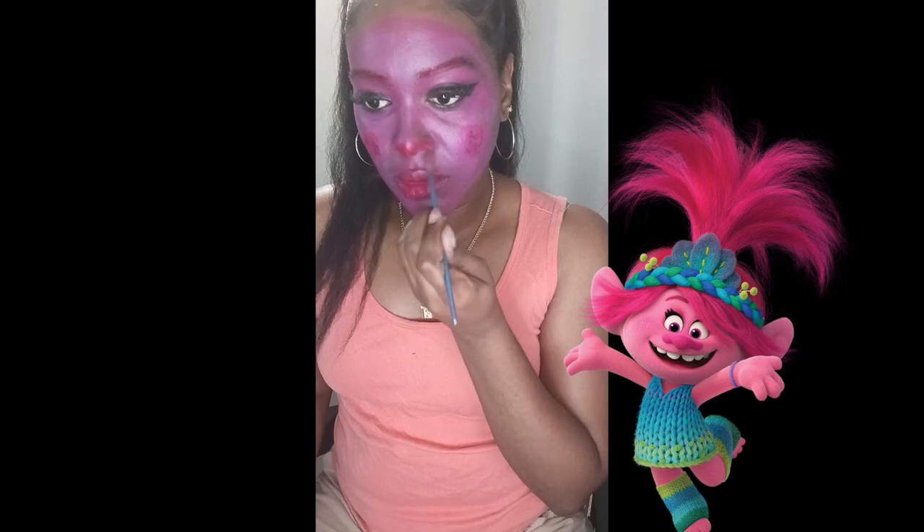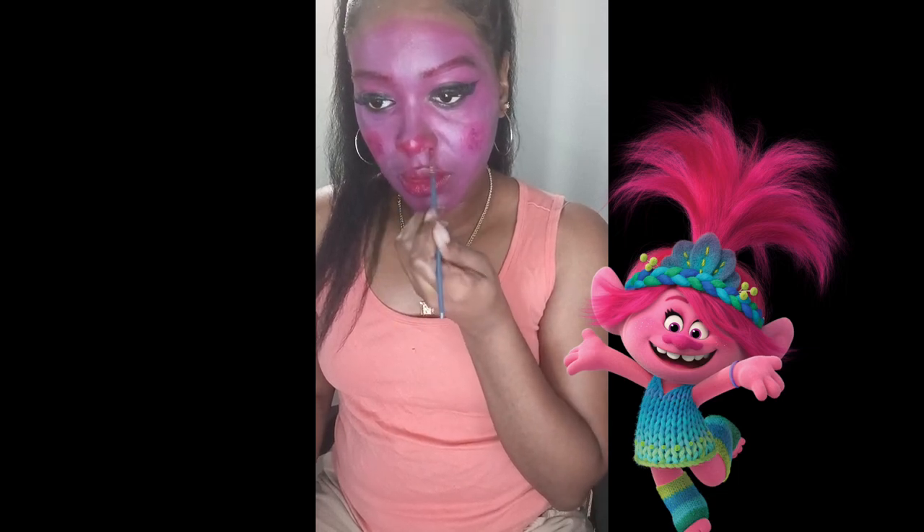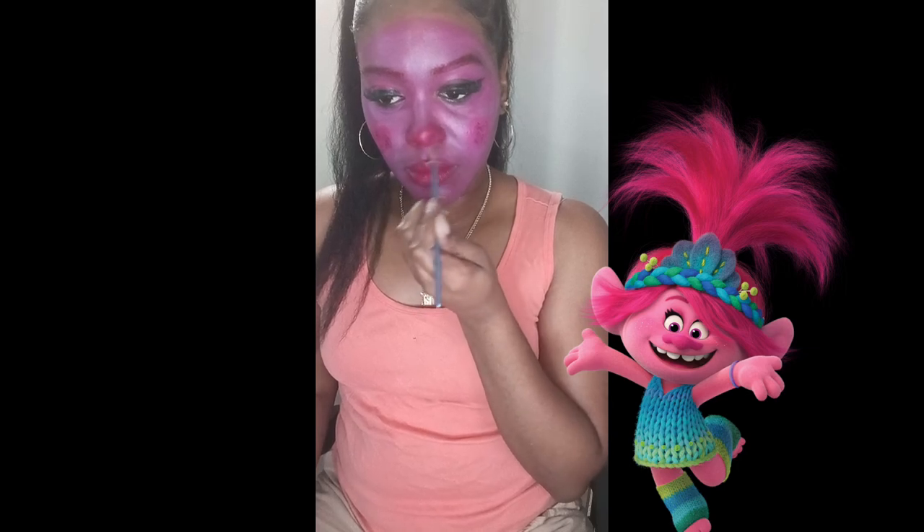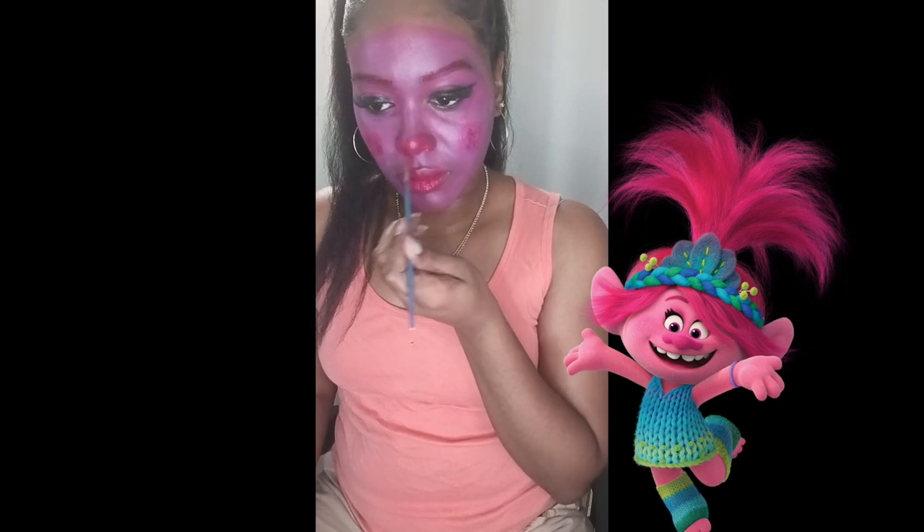I'm going to put it on my nose as well, just like the character — I like putting color towards the end tip of my nose. I love it so far, because I want y'all to see the character.